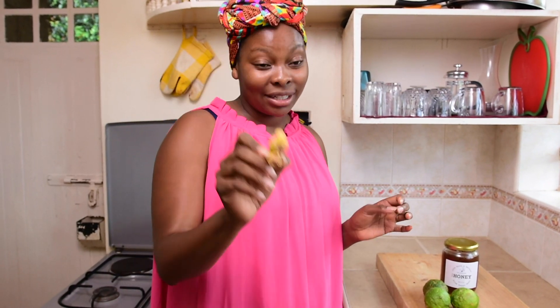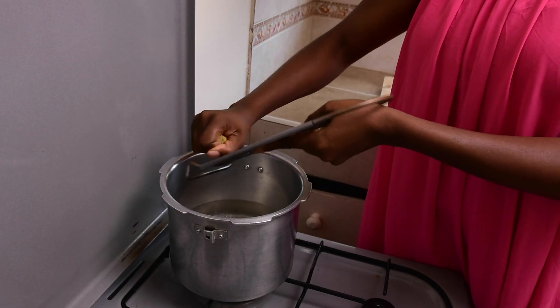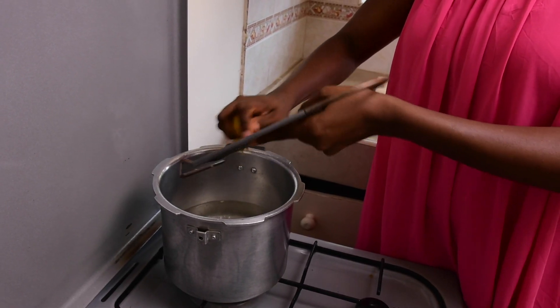The next thing you need to do is make sure you have water that is almost at boiling point, because you need to put the ginger in the water. You need to either crush it or grate the ginger. I like grating mine, then you grate your ginger into the water — or you can crush it and add it to the water, whichever is easier for you.